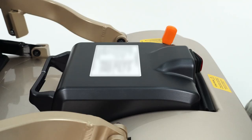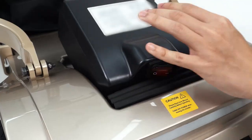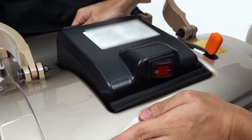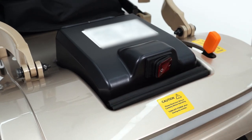Detaching the battery: First, make sure the power switch is off. Using the battery handle, push the battery in and lift it. To attach the battery, slide the battery in and push it down. Now switch the power back on.